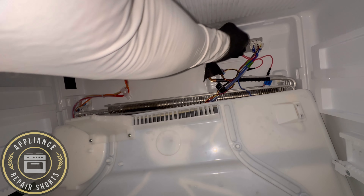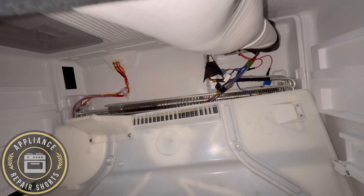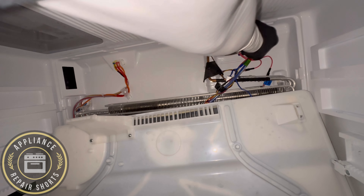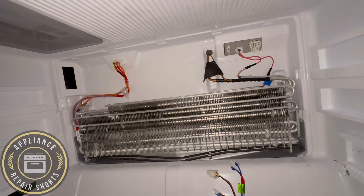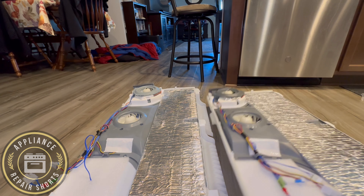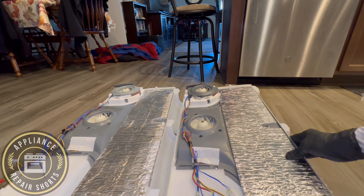Now, the error message could be any issues. It could be basically that the door was left open — meaning it could be the freezer door, or it could be the refrigerator door. Just remember that. So pay attention to the door.